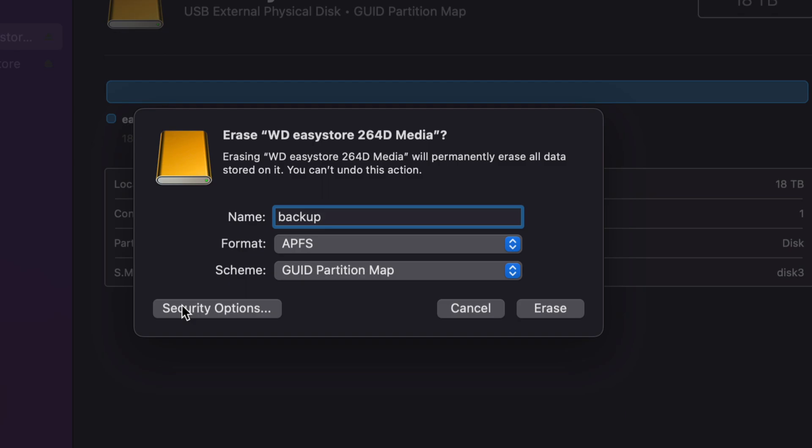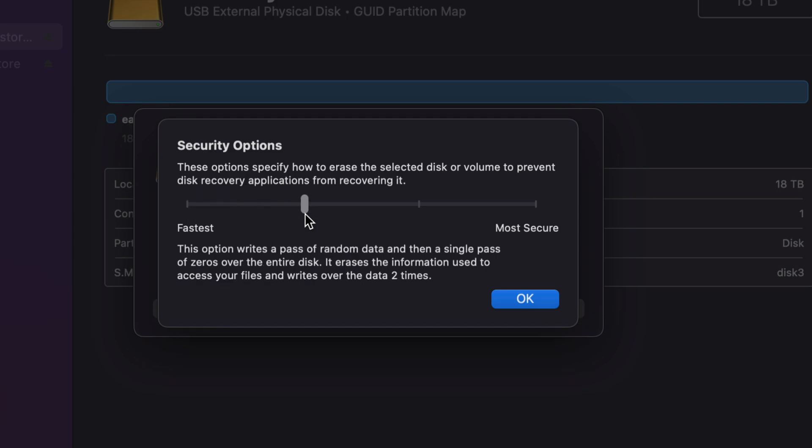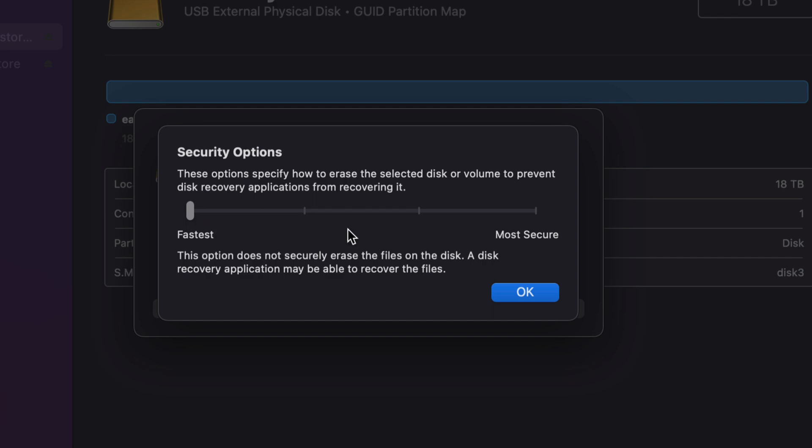I just want to highlight the security options. Once you go into security options — this is just in case you want to sell your external hard drive and erase everything from within it. The most secure option can take days. The fastest is really quick, but they could technically recover that information. So if you're trying to erase your external hard drive, I'd hit somewhere in the middle — it'll take a few hours. The fastest takes just a few minutes.